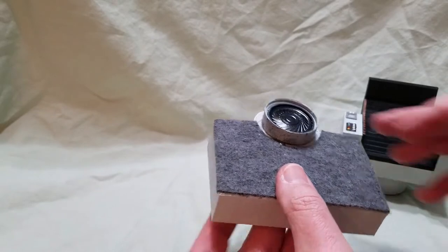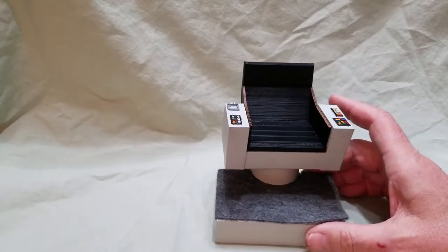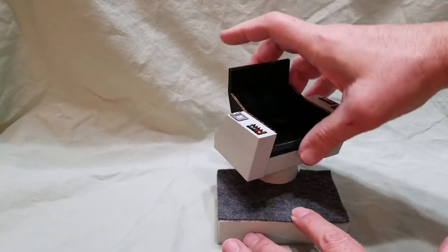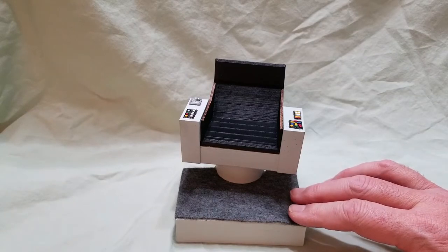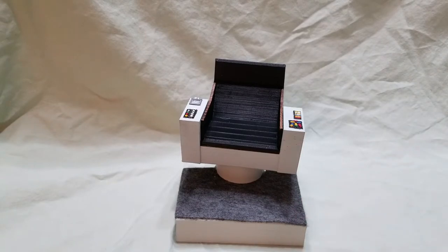I'll glue that down again. But basically, there's my captain's chair. It looks pretty cool and it sounds pretty cool. I'm going to put a link in the description below — you can get the sounds online and there's a variety of them. I picked the first bridge sounds, the activation ones, and that pretty much filled up the entire sound card. The sound card only has about 8 megabytes of space.